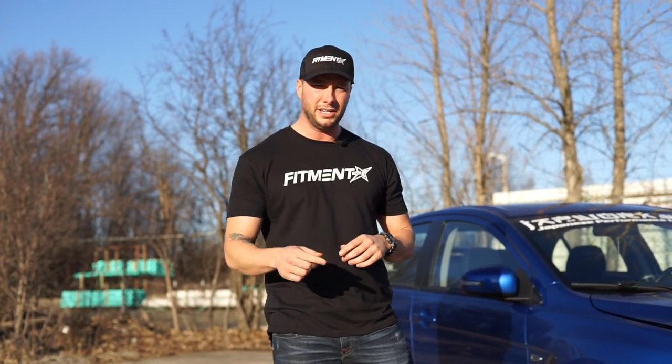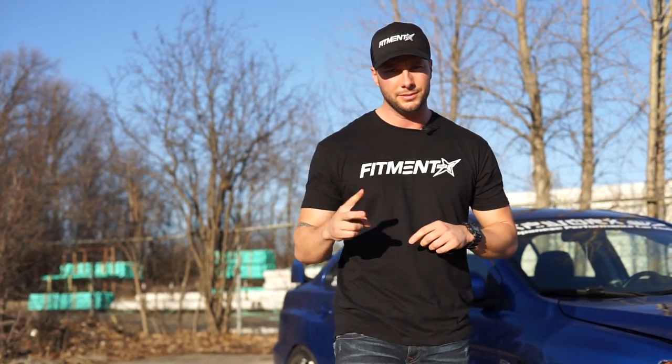Appreciate you guys checking us out. Make sure you stay tuned for more episodes — every Wednesday we'll have a new spotlight for you guys, and watch for those on the lows coming on Sunday. Thanks for tuning in. Check us out on Facebook, YouTube, Instagram. Follow us, like us — you know the drill. Peace.